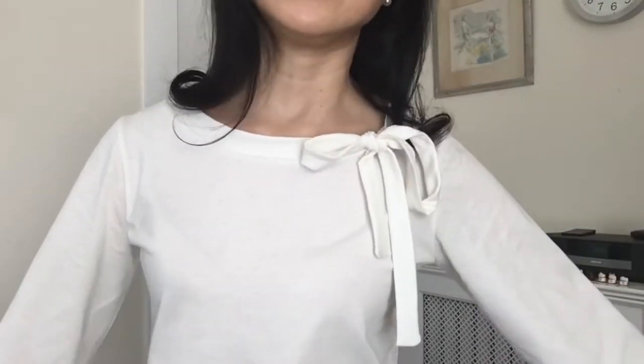Interestingly, on JoAnn's website it states it's a bright white, but it's really not optical white — it's more of a cream or milk color with a warmer tone. I actually like it better because I think it's less stark and suits my coloring. The fabric is a bit thin, so even though it doesn't look see-through, I did wear a nude undergarment underneath the top.